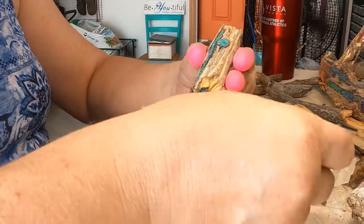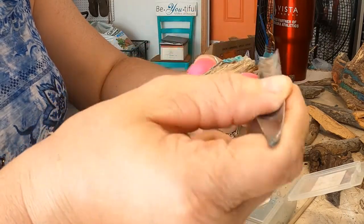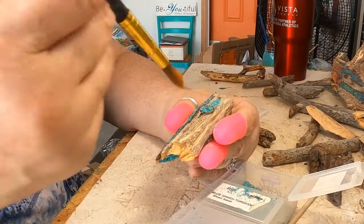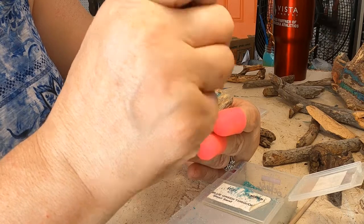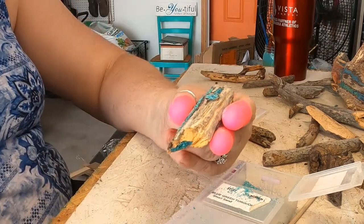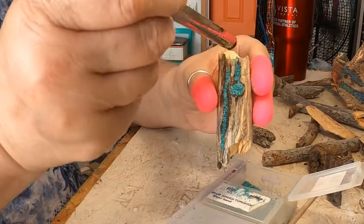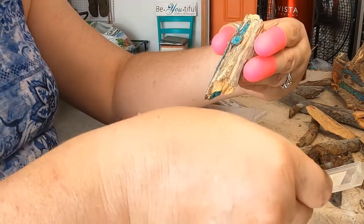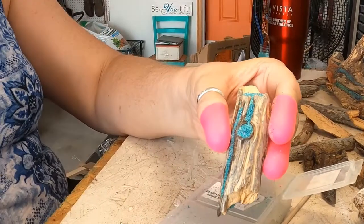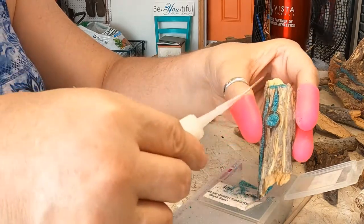Let's do a little bit more up here. Let's do a little bit more. It's looking cool. Just fill up that top area because I'm going to leave a little area to put my clasp at the top. Maybe a little bit more right there.